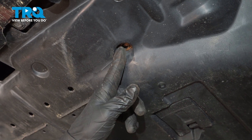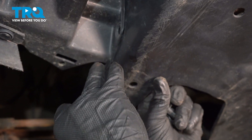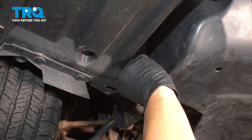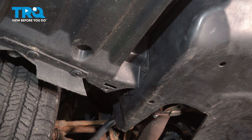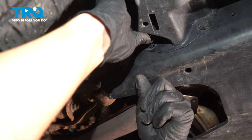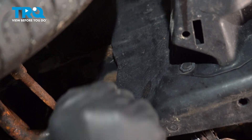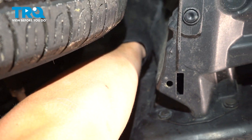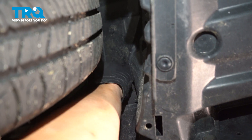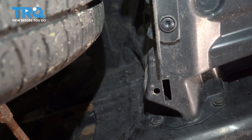There's supposed to be another one right here, but ours is missing. Go ahead and install your three plastic clips — currently on the passenger side — then the one way up in the fender well. And then do the same on the other side.